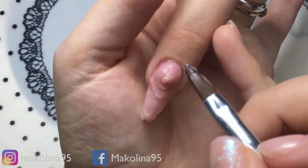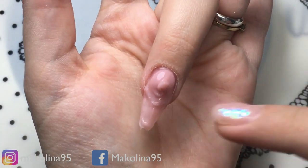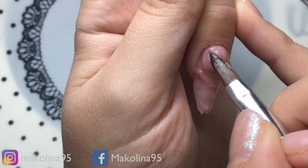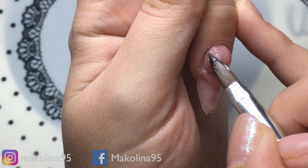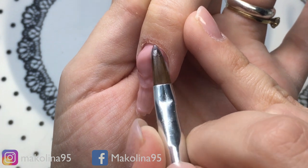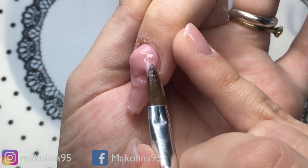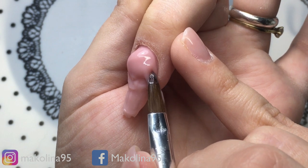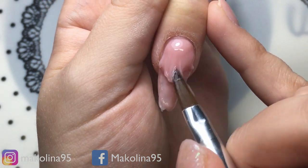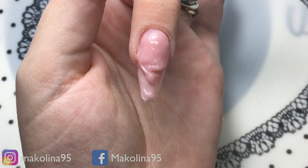Scusate ragazzi mi si era bloccata la registrazione e fortunatamente ne sono accorta. Dicevo, vedete che nel frattempo, vi assicuro che non è passato proprio 5 secondi, sono stata attenta ma il prodotto non si è mosso. Vado a scaldarlo e a portarlo bene attaccato a cuticole e valli, cercando sempre di lavorarlo di pancia e non di punta, poi con la punta lo vado a schiacciare.